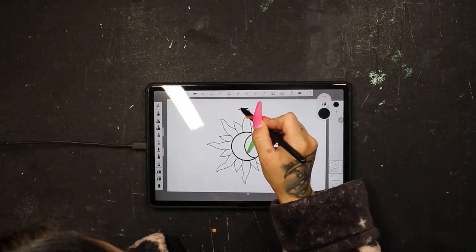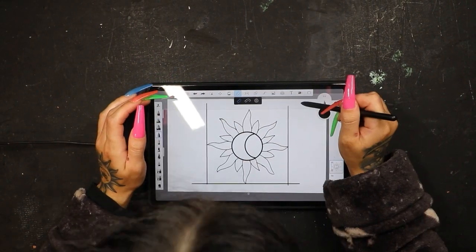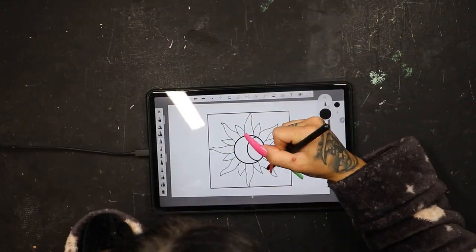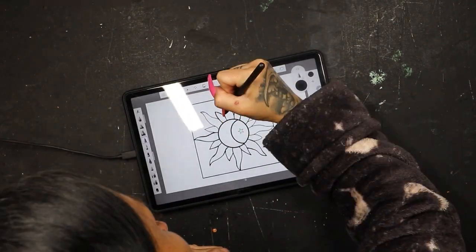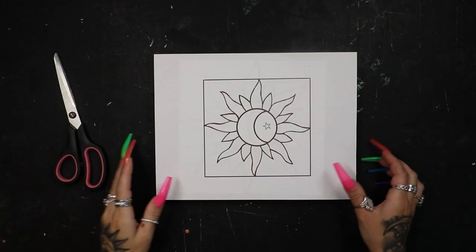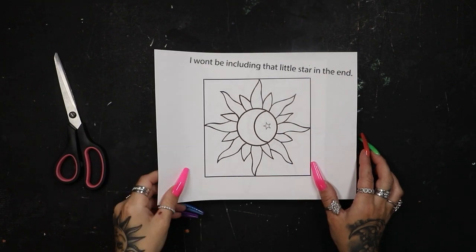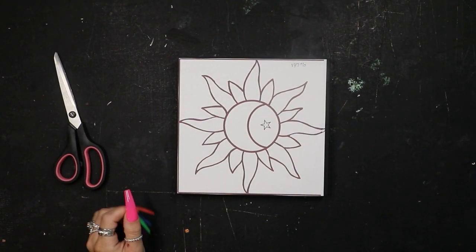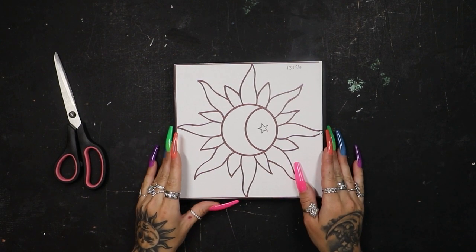I'm going to be making my design on my G-pad — this is a program called Sketchbook. I absolutely love it. Look into it if you guys are trying to decide between an iPad or a G-pad. I've got my stencil done and I bumped it up 137% so it perfectly fits the little box top that we're going to be working from.